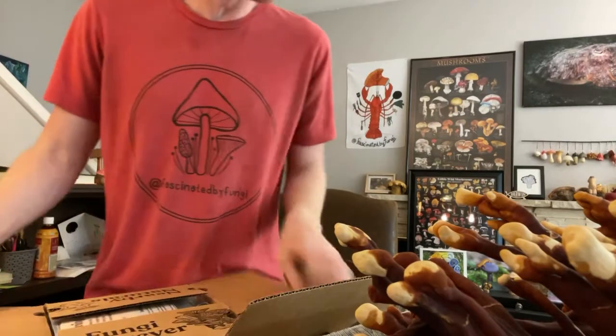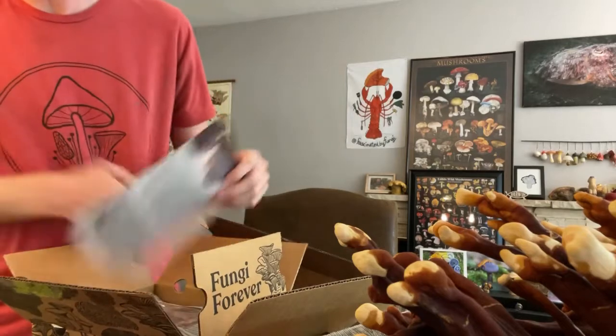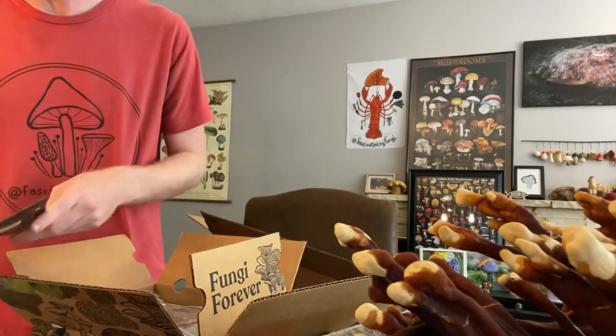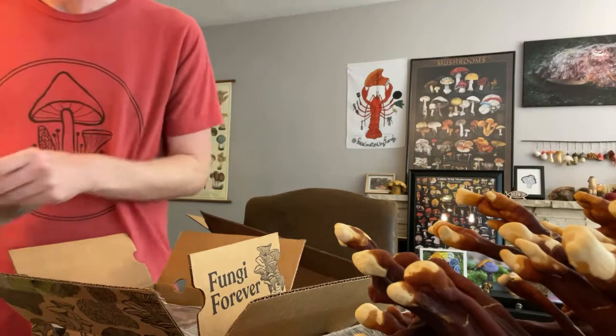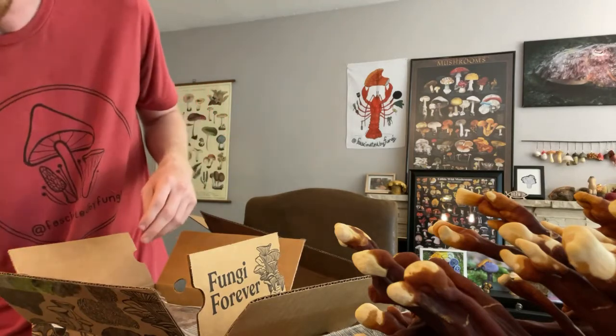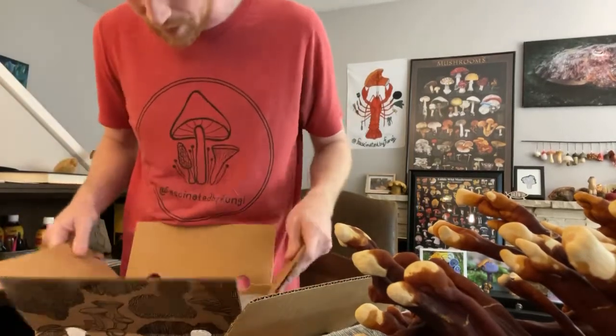I'm probably going to have to build up my greenhouse tent again tomorrow and stick these in there. I'm hopefully going to take some really good time lapses of these things, which should be very exciting. I even bought a special camera just to do time lapses — I have a dedicated camera for time lapse.